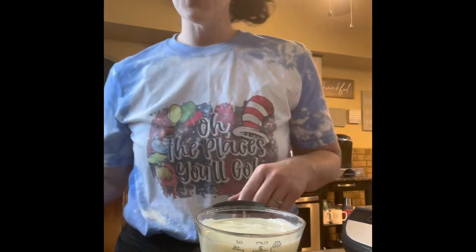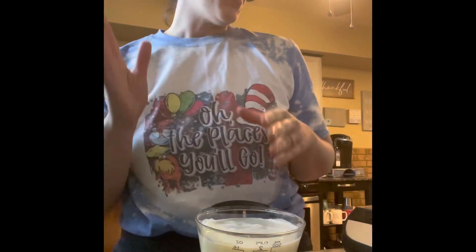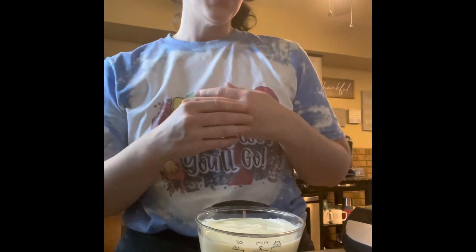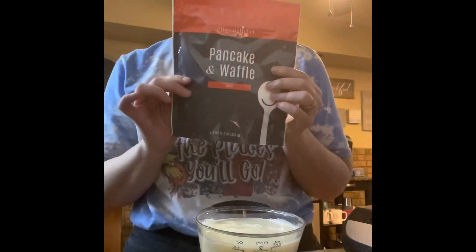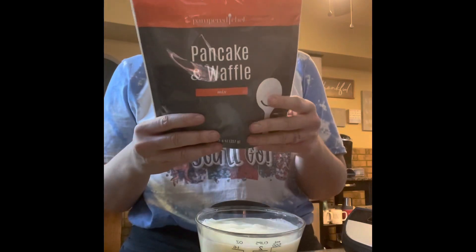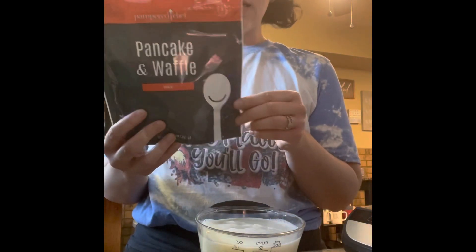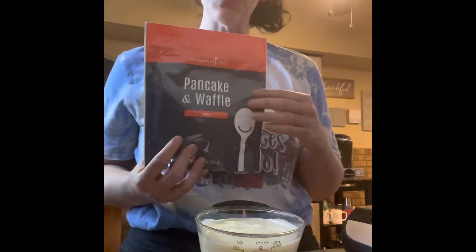I'm going to be showing you guys how to make waffles on our new electric griddle and grill. This is our pancake and waffle mix, part of our pantry line. It says on the back that this makes 24 medium pancakes and eight waffles, so I'm gonna do that today using the whole bag.